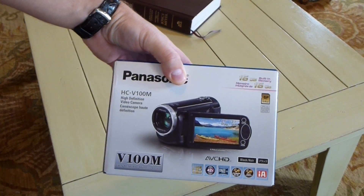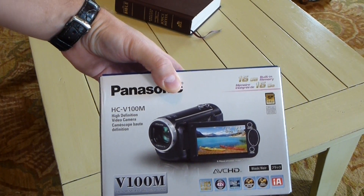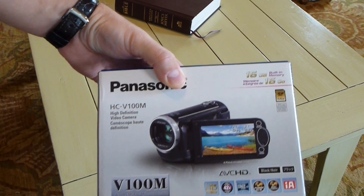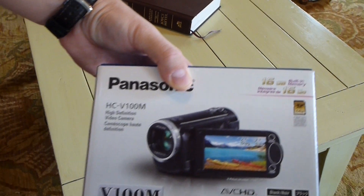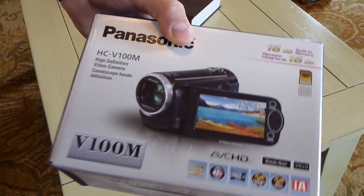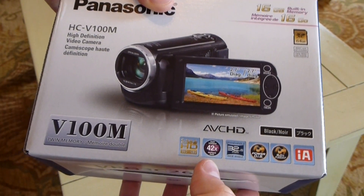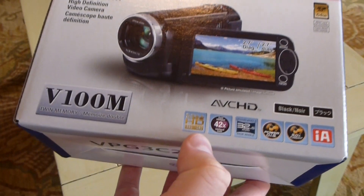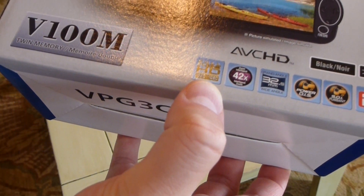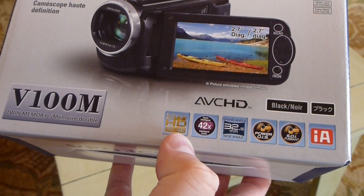As you can see here, it's got 16 gigabytes of memory built into the camera. It's an AVCHD, 42X intelligent zoom, full HD 1920 by 1080 resolution.